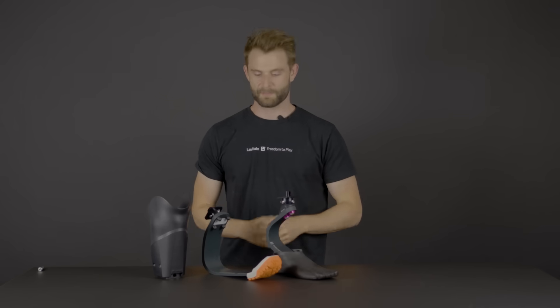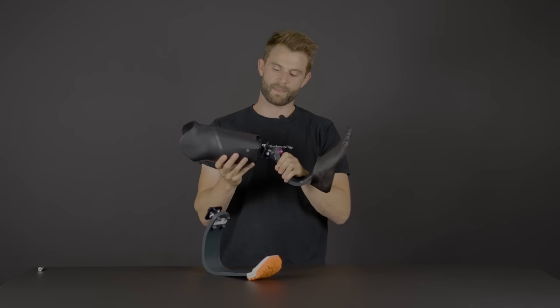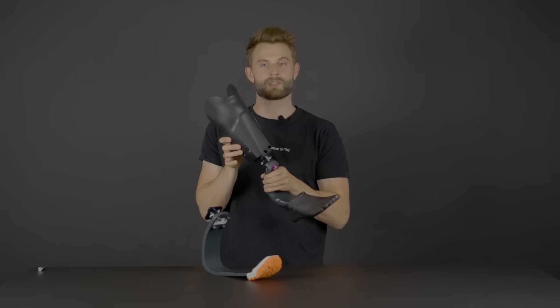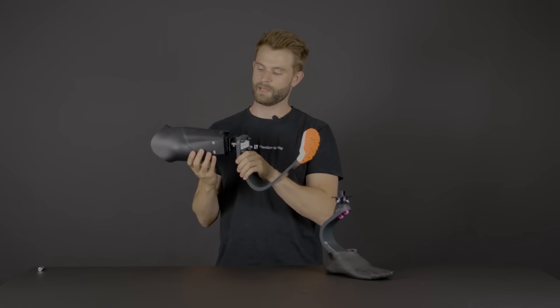The Unleash system is perfect for active below-the-knee amputees. It allows you to take the Levitate Forever foot, put it into the Levitate Unleash socket, and then swap to the Levitate running blade.